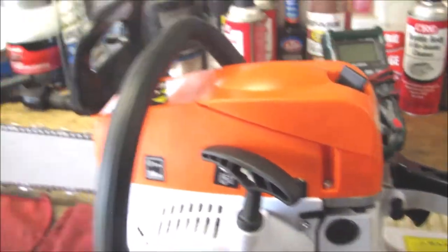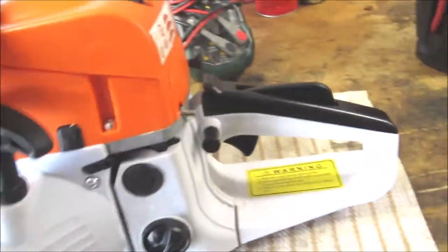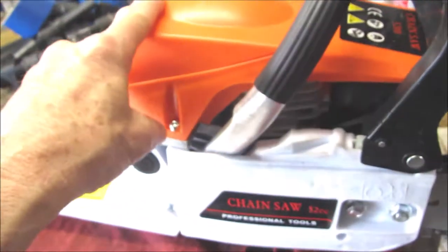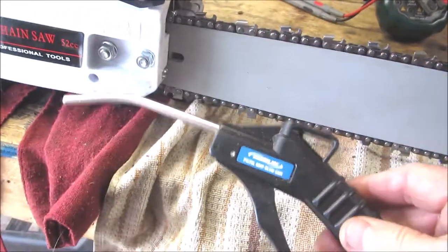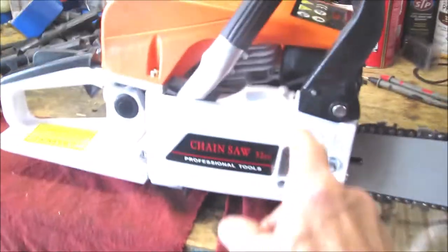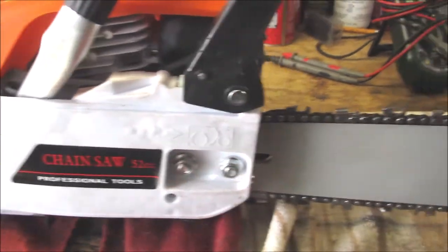One thing I can tell you about all my chainsaws: every time I use them, even if I only use them to cut down one or two limbs, I take the whole thing apart and clean it all up. I keep the blades really sharp. I'll take the entire chainsaw apart — carburetor, cover, everything — wipe it down, clean it up. I'll blow the entire thing out with a blow gun, compressed air. Blow all the channel on the chain out with compressed air. Clean any of the channels for the bar oil — I'll blow them out with compressed air. Every single chainsaw. Keep the chains really sharp.